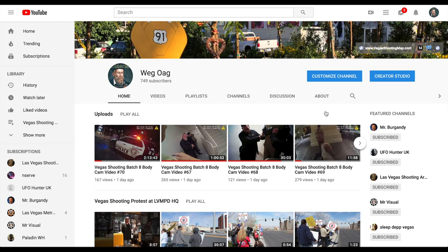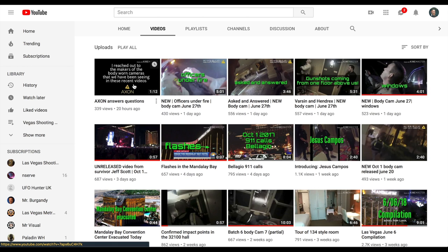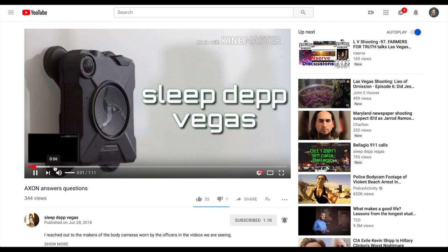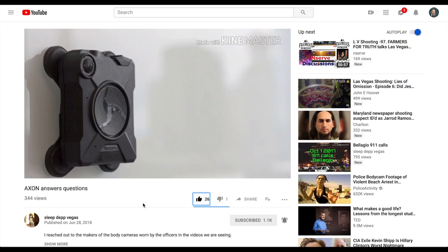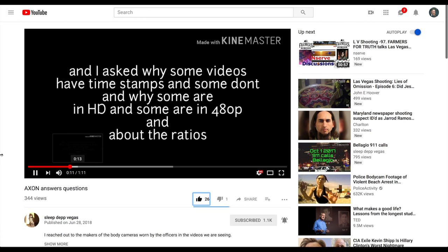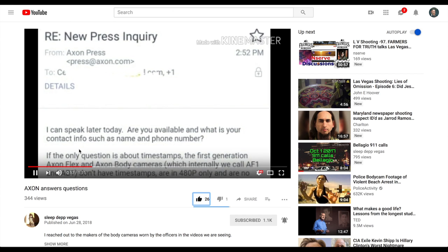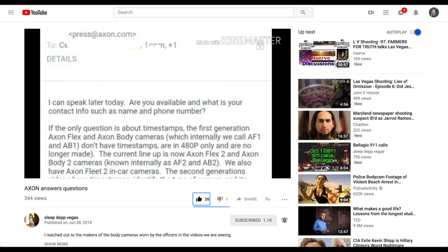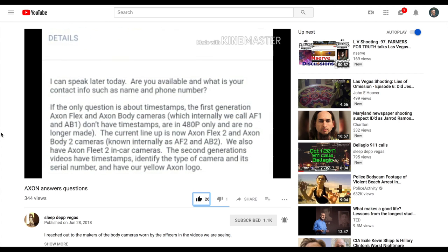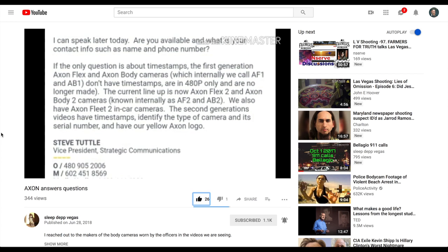Instead of going into an in-depth explanation for this, I'm going to point you over to Sleep Depth's channel, which is one of my featured channels. He has a video called 'Axon Answers Questions' — it's a great video, go check it out, like it, subscribe to Sleep Depth's channel if you haven't already. Basically what you're going to see is that the older version of the Axon Flex cameras — there are two versions: Axon Flex 1 and Axon Flex 2. The Axon Flex 1 does not have a timestamp on the screen. The Axon Flex 2 does.